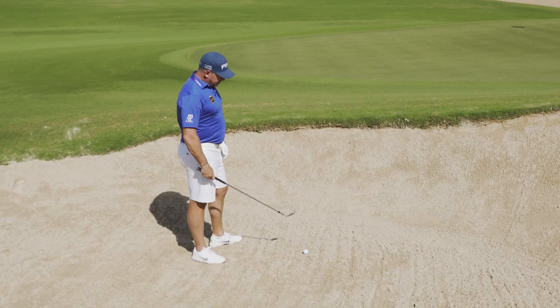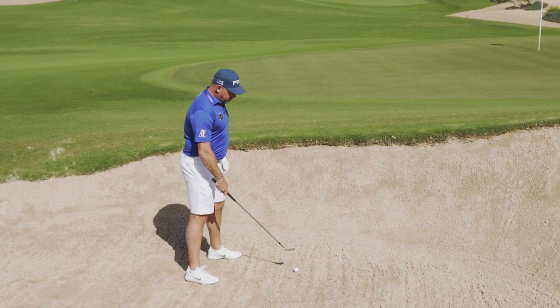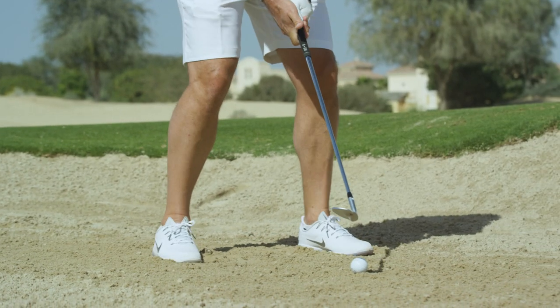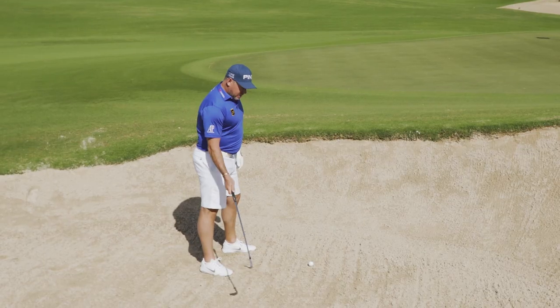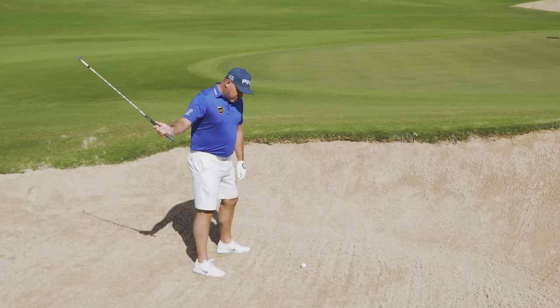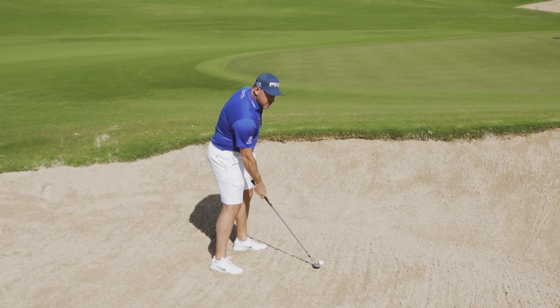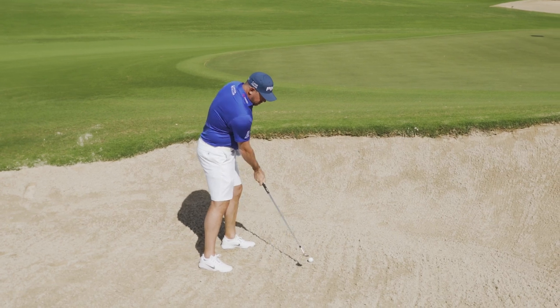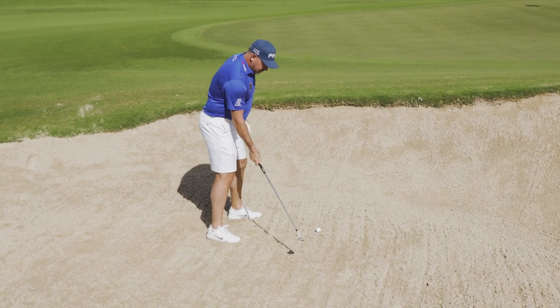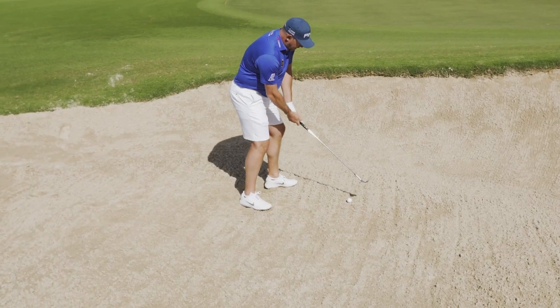Those are the biggest mistakes they make. So when you're setting up to the ball, you want the ball slightly towards the front of your stance, weight more on your left side than your right side. Make a nice full swing and don't be afraid to take a lot of sand. When you come into the ball, you want to be hitting about an inch to an inch and a half behind the ball. Don't try and drive it, don't try and help it out of the bunker — just let the club head release past the shaft and take plenty of sand, and it should come out nice and high.